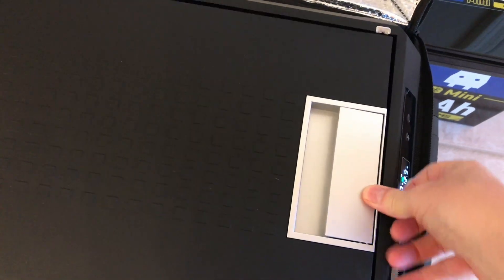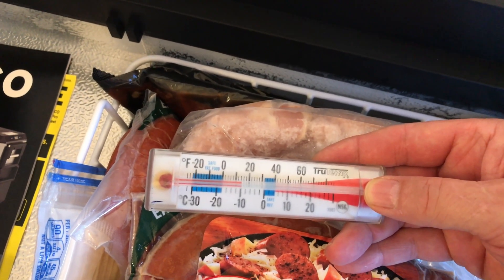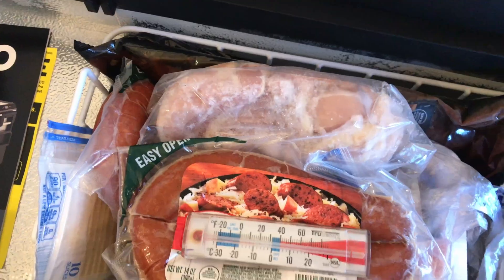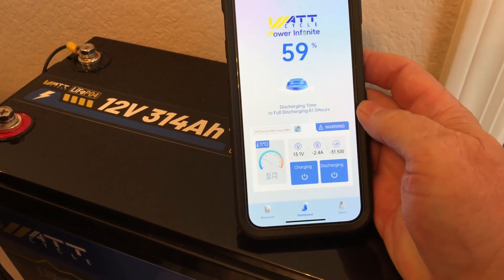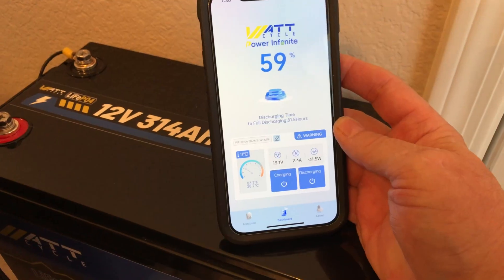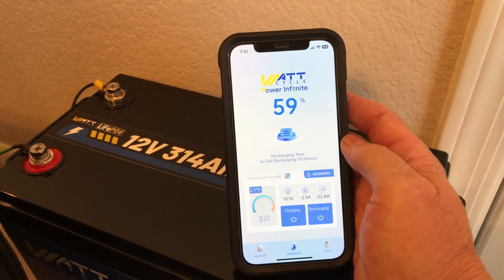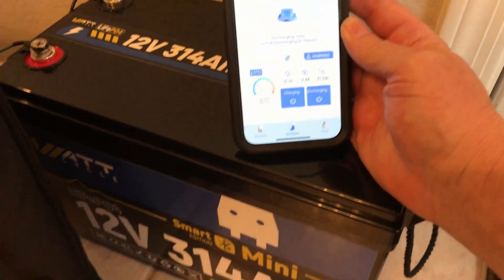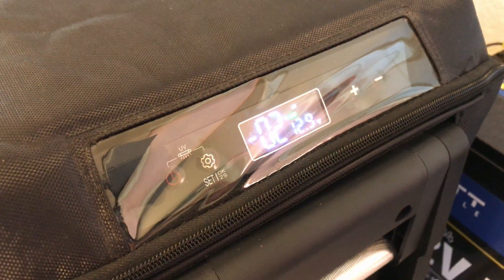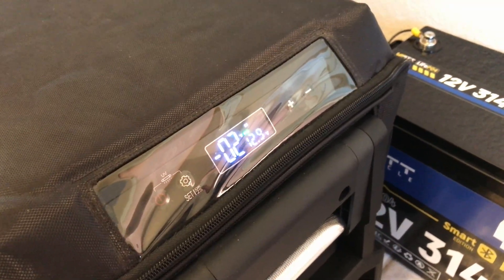Another portable refrigerator I've had for years is also saving the day in this situation. This is the practical use for these Watt Cycle lithium batteries — it's literally saving our bacon. We're currently showing about 12 degrees Fahrenheit (minus 10 Celsius), and everything is staying frozen solid. We're down to 59% on battery capacity, 13.1 volts, and the battery temperature is 85.7 degrees — a bit cooler since we're no longer in the hot garage. It's about 78 degrees in my kitchen. We're still not even halfway used up, and this is day five — looks like we're going to get more than a week out of this.